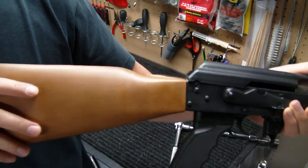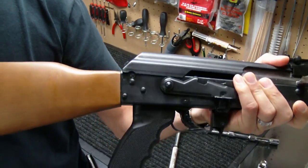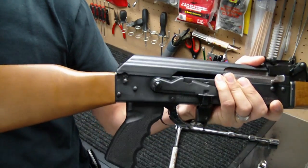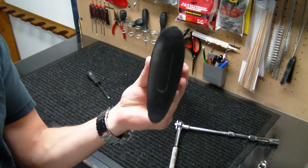What we need to do, as you can see, is tighten that up because this stock is pretty loose on here. It probably just came loose from shooting. But as you can see, to get this stock off, we're going to have a little bit of a project.